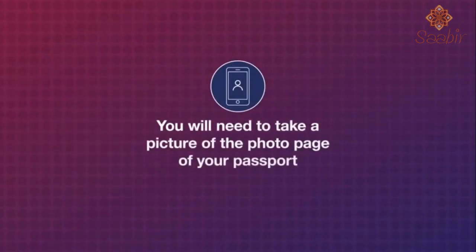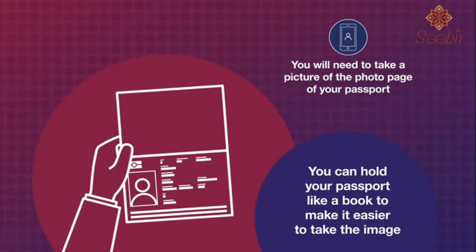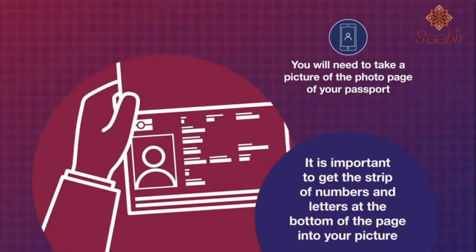You will need to take a picture of the photo page of your passport. You need to hold your passport like a book to make it easier to take the image. It is important to get the strip of numbers and letters at the bottom of the page onto your picture.